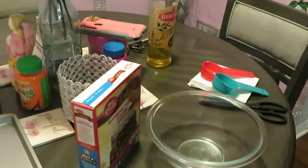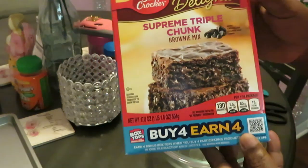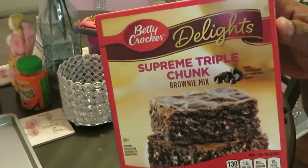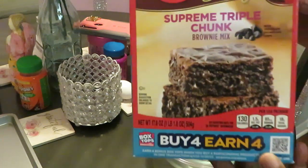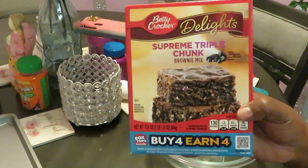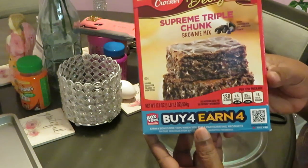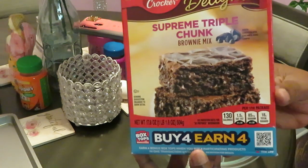Hey guys, it is Arika Misha and I'm in the kitchen baking it up. Today I have the Betty Crocker Supreme Triple Chunk Brownie Mix — oh that sounds good and chocolatey. Y'all know I love chocolate. So we've got some brownie mix today, but we ain't fixing brownies. Today I will be attempting to make brownie cookies. Y'all heard that? Brownie cookies.